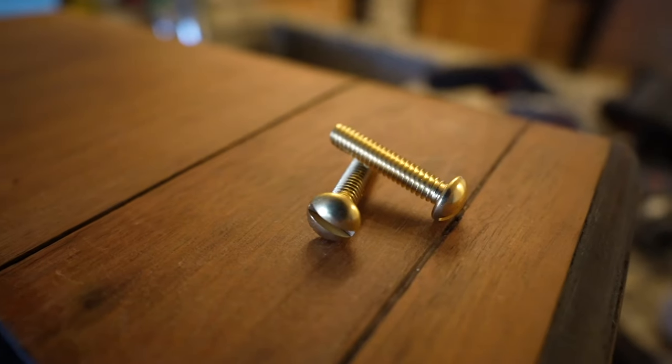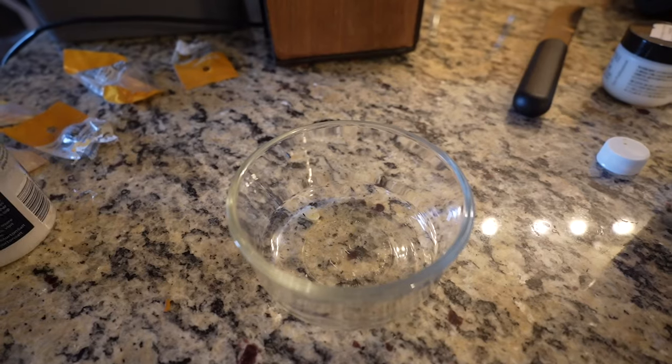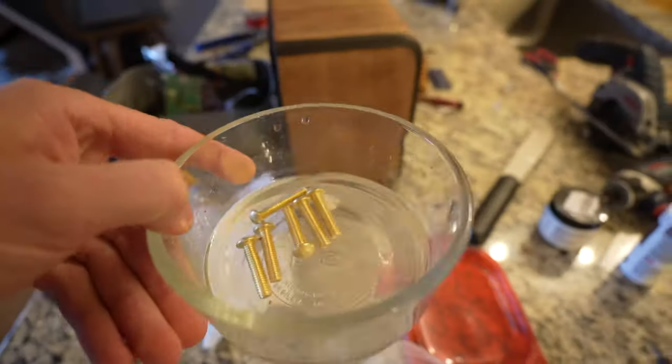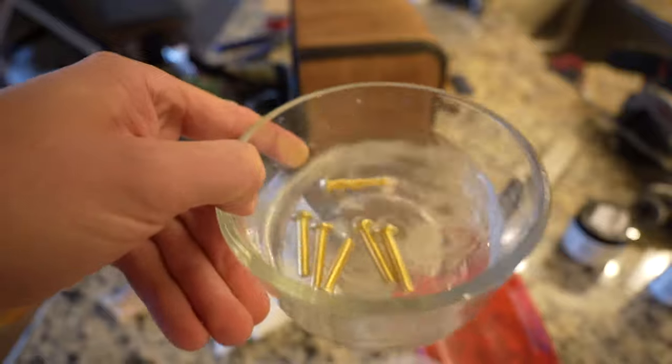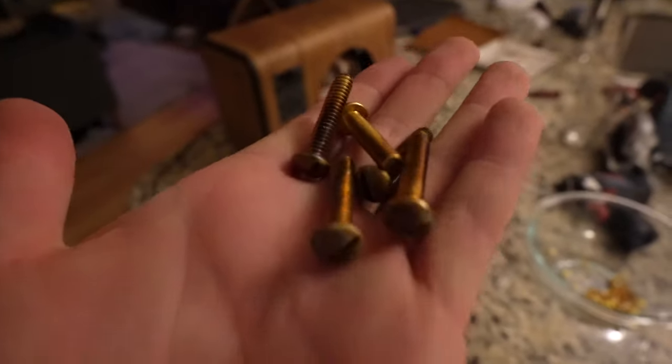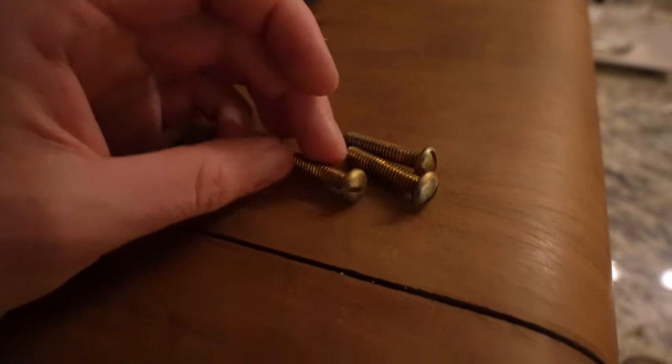To attach the back panel I have six of these cool brass screws, but they look a little too shiny and new, so I mix up a slurry of vinegar and salt, drown the screws in that, throw them in a Tupperware container, and let them patina.